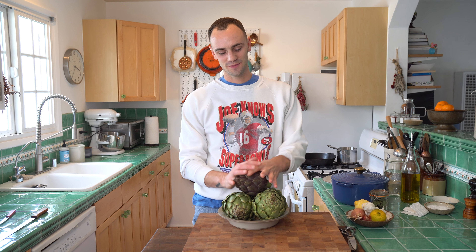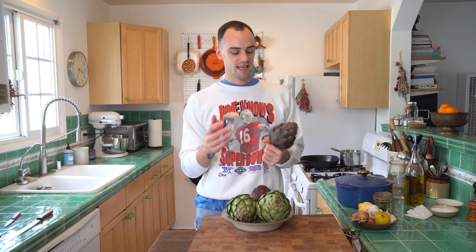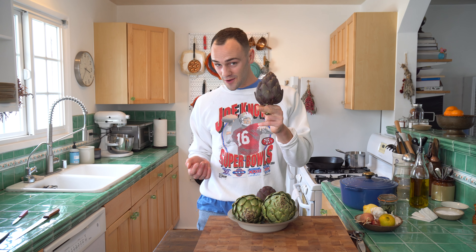Artichokes are really incredible in the spring, but I'll admit it, they're super intimidating and they can be very hard to prepare, unless you right now go get a couple artichokes from the shop and I'll show you how to prepare them whole, which is super easy and really delicious. So let's do it.